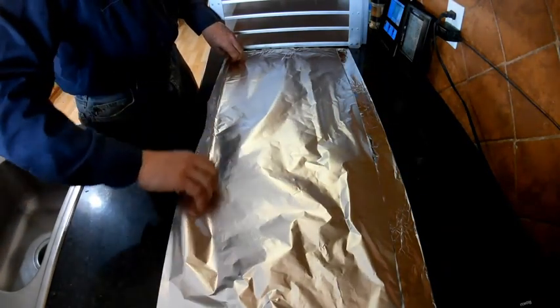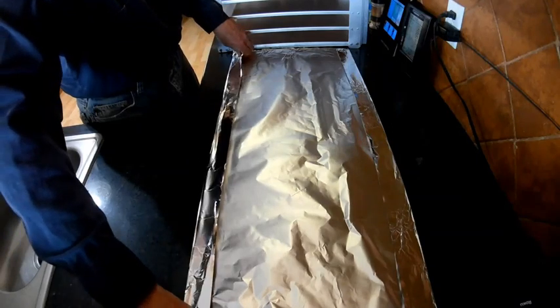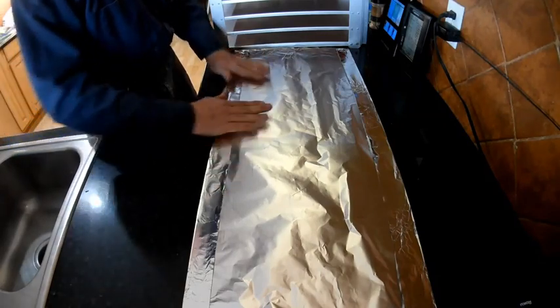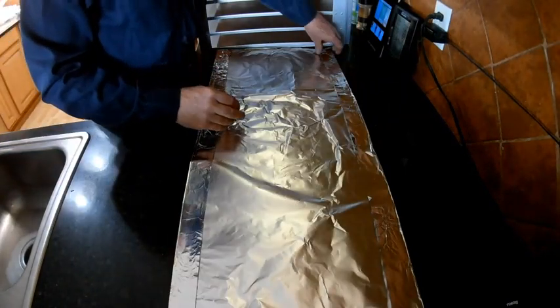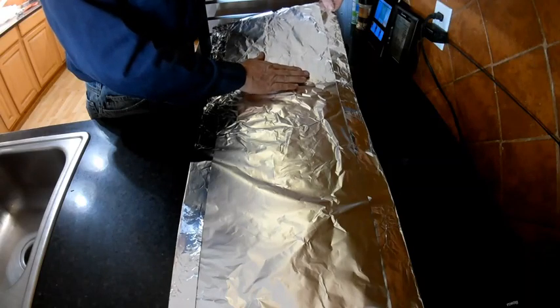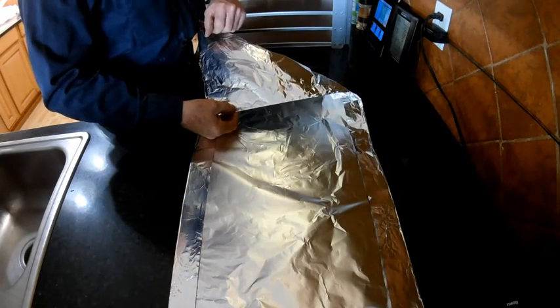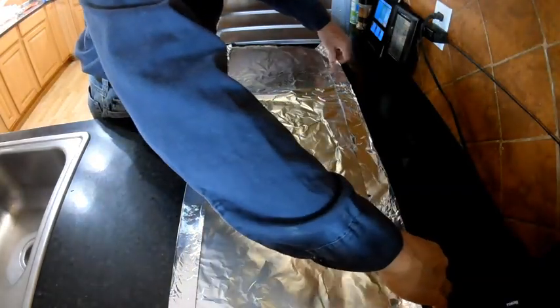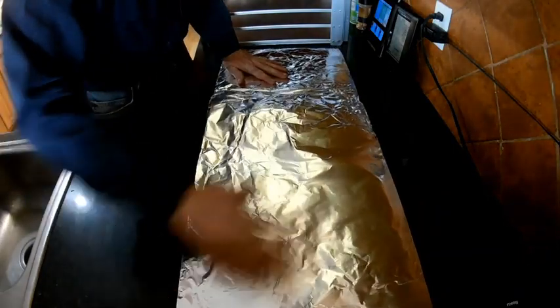I've done this several times in the past and it does not hinder the sublimation at all. With aluminum foil, there is a dull side that will absorb energy and a shiny side that will reflect. So we want the shiny side out — in this case, we want the shiny side down. So flip that over.